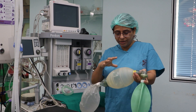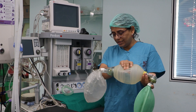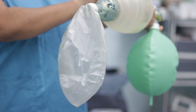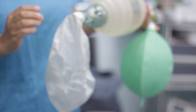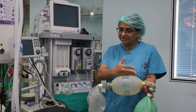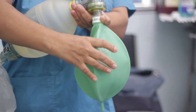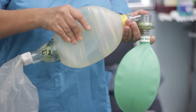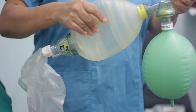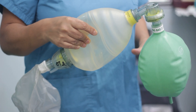Now when I squeeze it, please look at the reservoir bag carefully. When I squeeze it, this reservoir bag is getting deflated. That means the air in the reservoir bag is getting sucked into the bag. And this was getting inflated — so the inspiratory valve is also functioning.